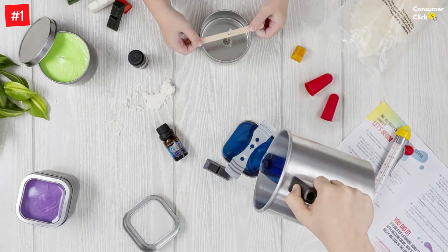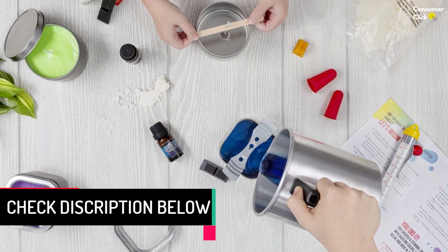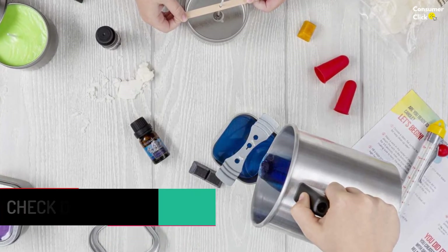The set contains: 4 bags of soy wax flakes, 4 scented oil bottles, 2 round candle tins with lids, 2 square candle tins with lids, 4 cotton wicks, 4 glue dots, 4 stirring sticks, 4 warning labels, and 4 bow tie clips.